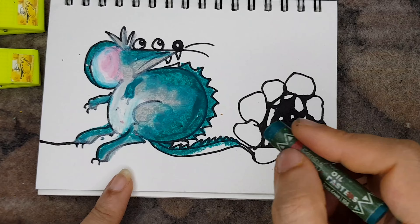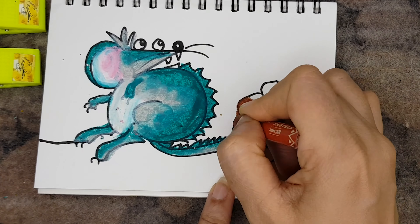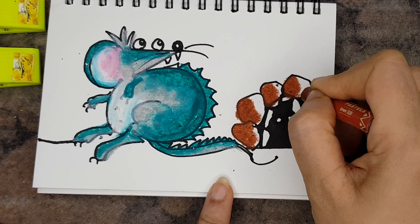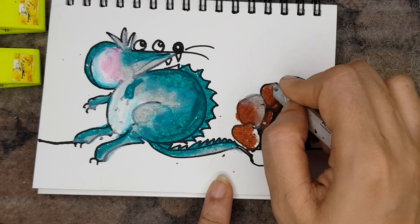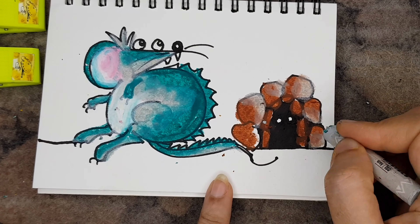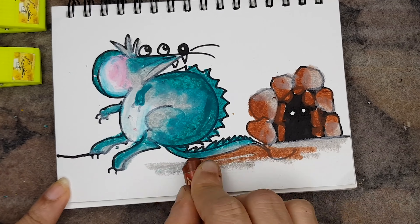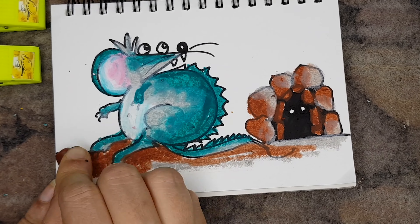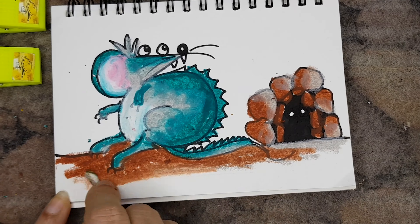Some of you may be wondering — if he is going out to get groceries, why is he not wearing a mask? So you can make whichever kind of mask you want for this mouse! Then colour the den and the foreground with little brownish and greyish colours. That was number three.